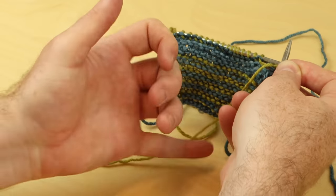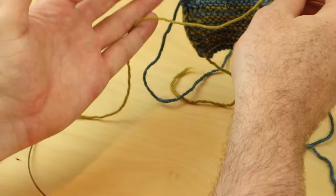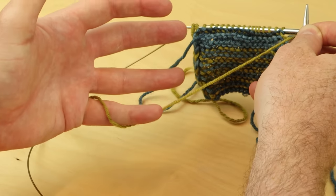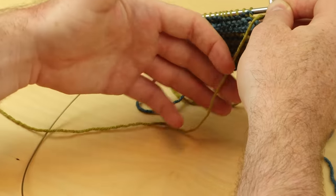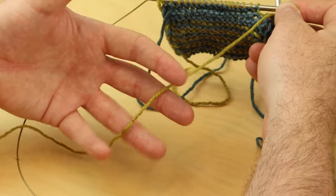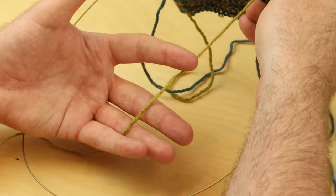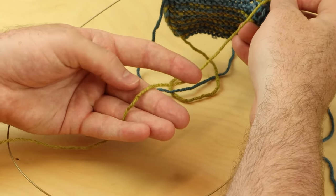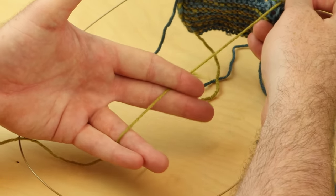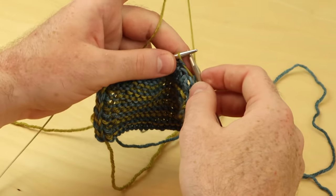To hold the yarn, I place my pinky on top of the yarn and then give it a twist like that. Another way to think about it is to weave the yarn so my pinky is on top, then the yarn goes on top of these two fingers and then it goes behind my index finger. This is another way I hold the yarn to tension.